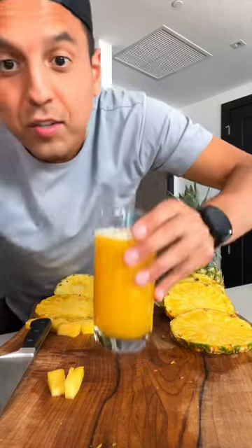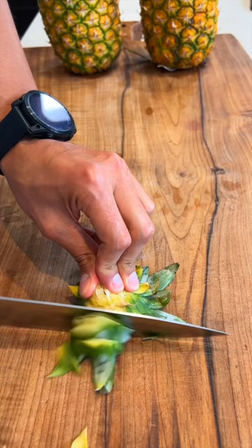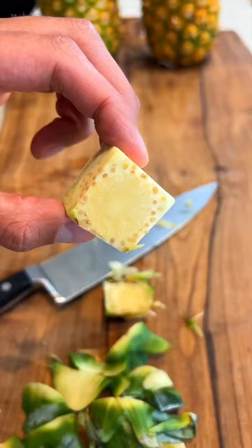Do you want to be healthy? You should try this out. The only ingredient we need is pineapple, which has many health benefits. Thanks to its high content of bromelain, it can help reduce inflammation and joint pain.